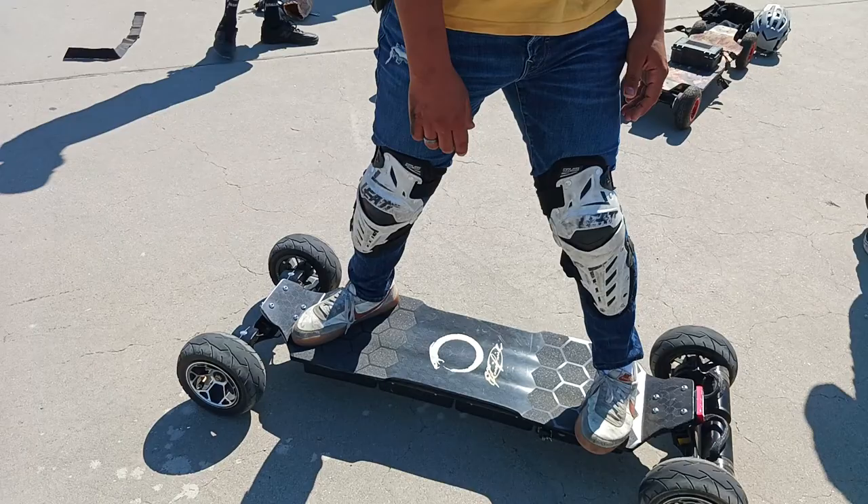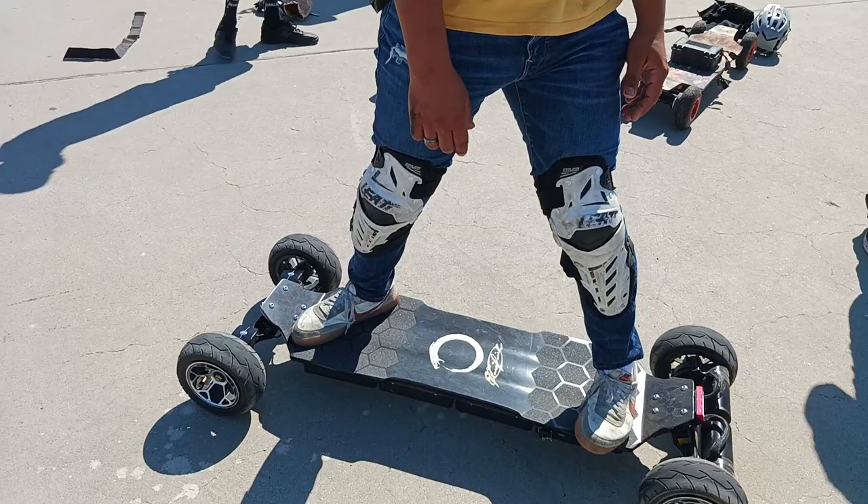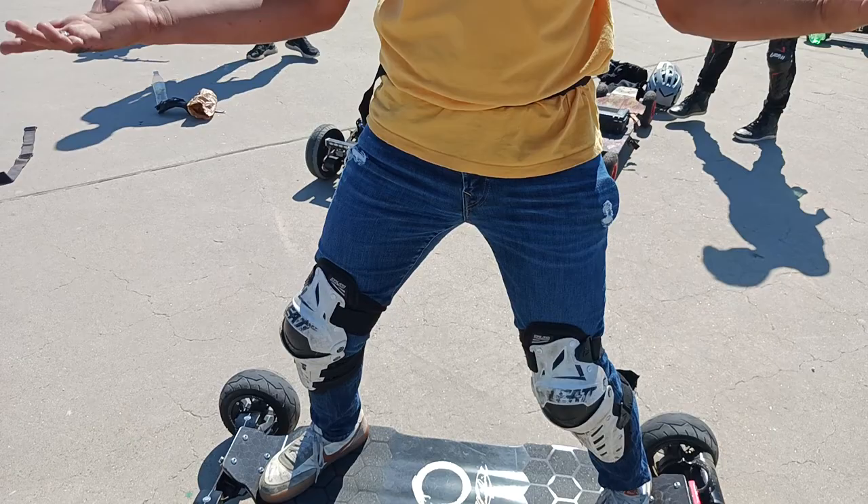That is a huge tip for riding at higher speeds with stability. It's not a snowboard — it's a skateboard that you ride with a surfer stance.